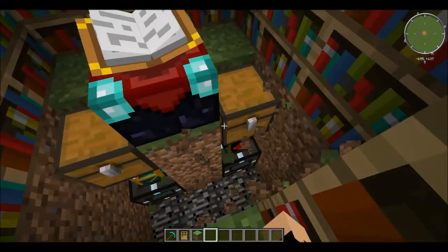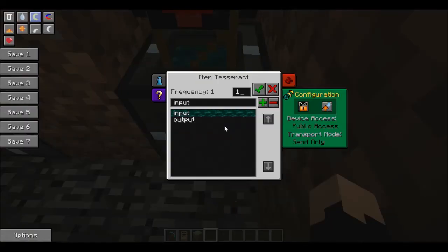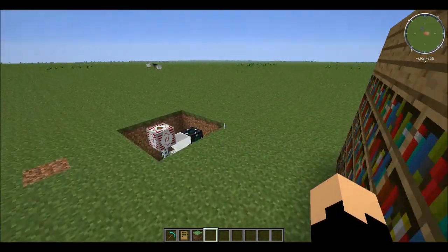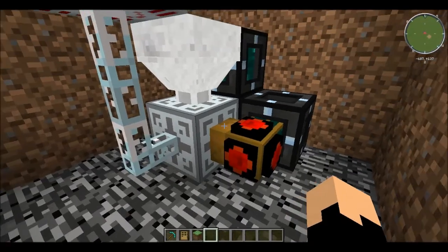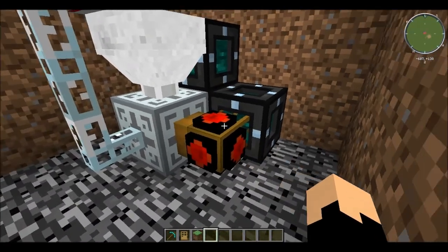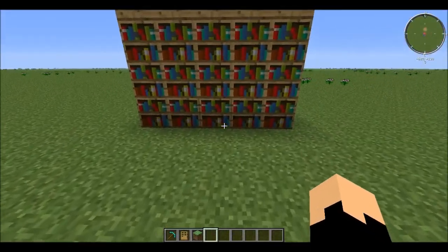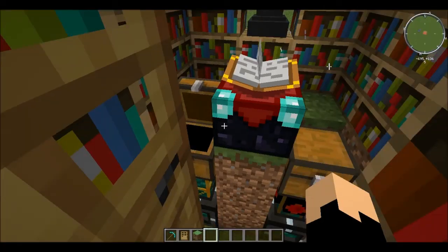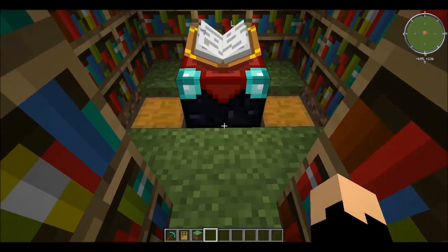Here's how this works: the magic of tesseracts. The item gets pumped into the tesseract on our input frequency, comes over here to this hopper, then down into this magic energy absorber. The power from that gets put into the MFSU, and the item is pumped out on the output frequency back into the chest on the left, ready to be used again.